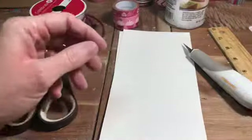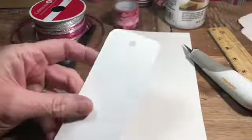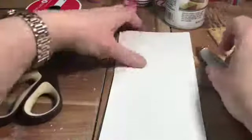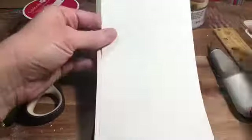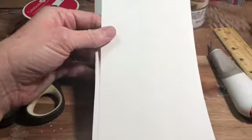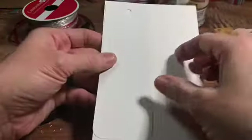So I buy these online. These are pre-cut bookmarks, but you can actually just use whatever white cardstock you have at home. And if you just have a bookmark at home and you want to use that as an outline, you can trace it and then cut it, so it's more economical that way. Whatever you want to do.